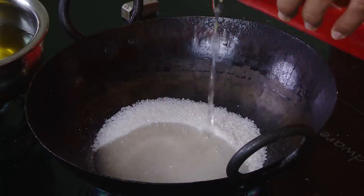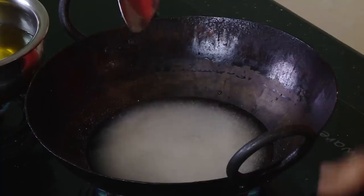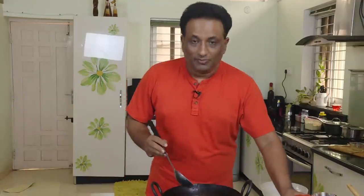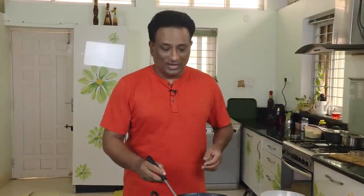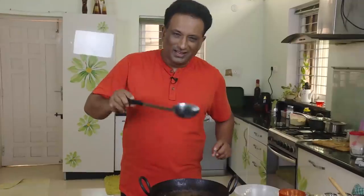First we need to make sugar syrup to one-string consistency. Add water just to cover the sugar — that's it. Once you cover it, it will dissolve very easily. A lot of people add too much water and then have to cook it for a long time. The sugar has become single-thread consistency — look at the thread being formed, it's breaking off. That is what we want.